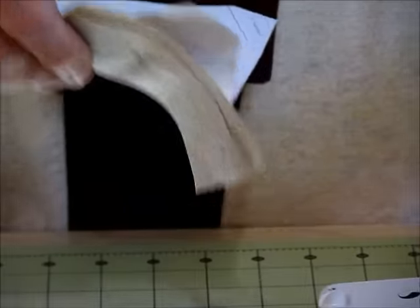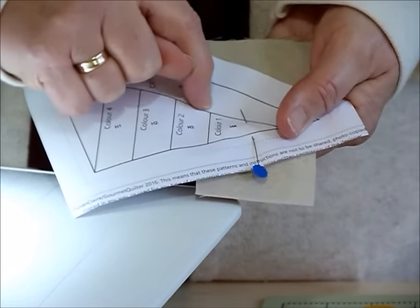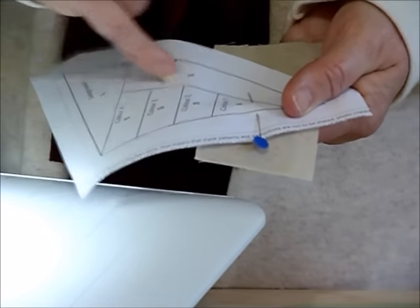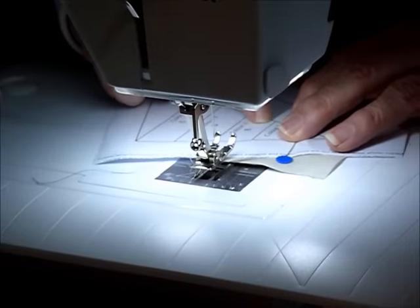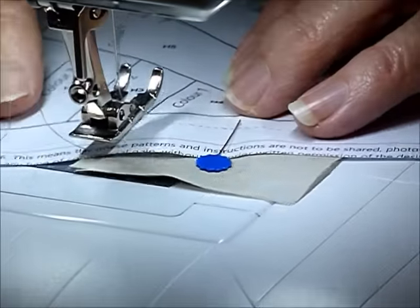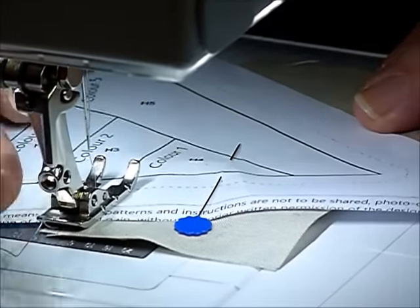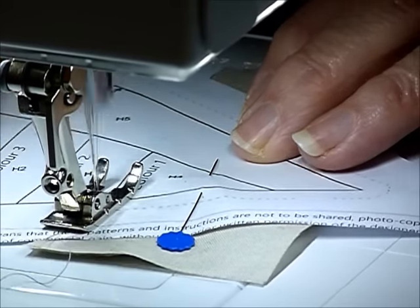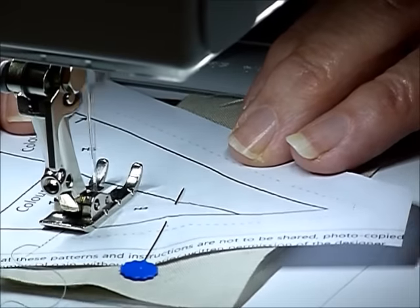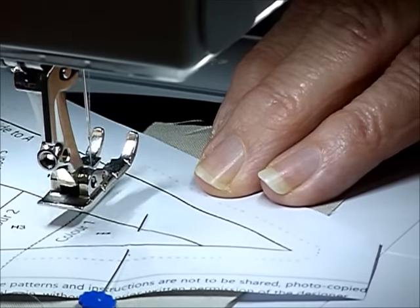I've popped them into place so we can sew along this first line between color one and color two. We're going to go to the sewing machine and stitch along that line, but stitch out beyond the seam allowance line — just about a quarter of an inch into the next line. We're also using a slightly smaller than usual stitch length, because that helps with the perforation of the paper, making it easier to tear the papers out later.